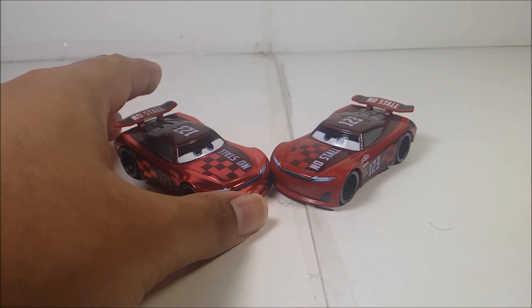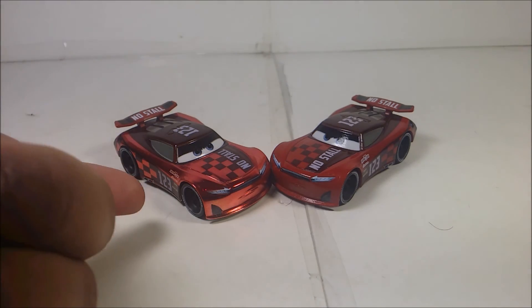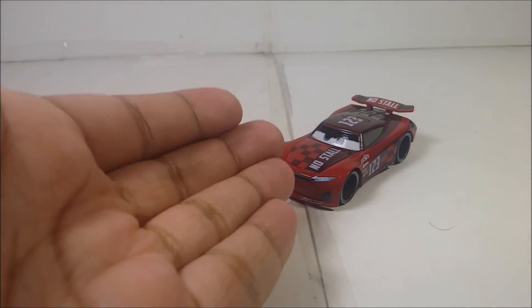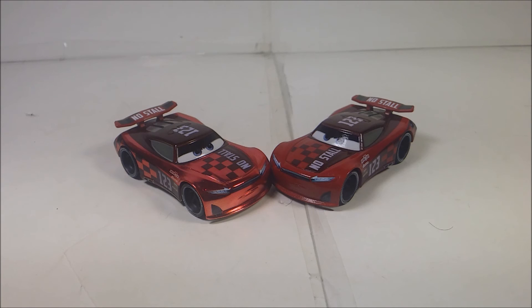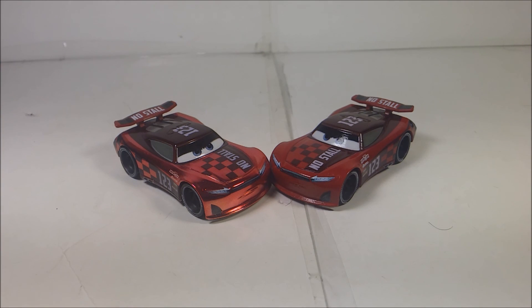I'm just going to keep these two together so you can see the comparison. What do you guys like the most — the metallic version of Jonas or the original version? To me, I like both. Leave a comment down below — who's your favorite Piston Cup racer for the stock cars and next gen? And please make sure to go to my Twitter to vote on which figures you want me to review — check the description down below. Anyways, you guys have fun, stay safe, thank you always. I'm out.